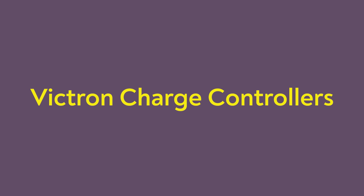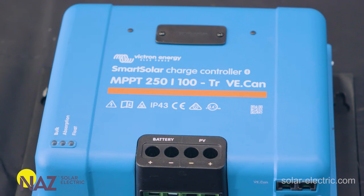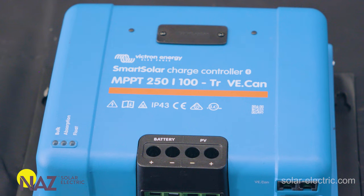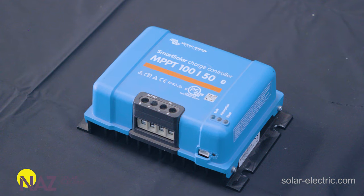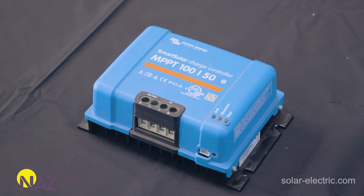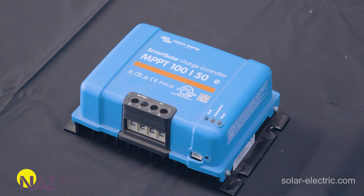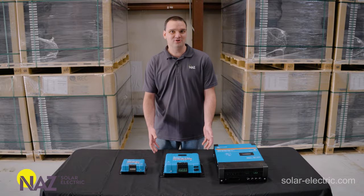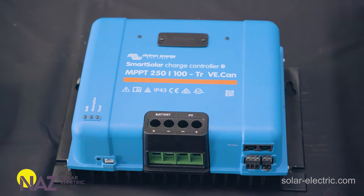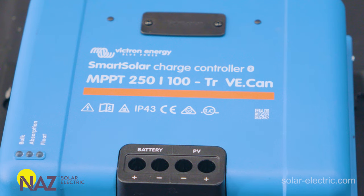Now that we've talked about why series-wiring our solar panels is optimal for an RV application, let's look at charge controllers — especially the Victron charge controllers. Victron charge controllers have two numbers you want to be aware of. The first one is max voltage from the array, and the next number is the max amount of power going into the batteries. Here we have the Victron 100/50 charge controller, often used in smaller RV applications where you don't have as many panels. The 100 means 100-volt max from the solar array, and 50 amps is the max amount of current you can put into your batteries.